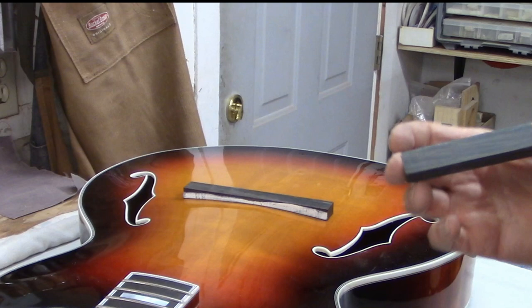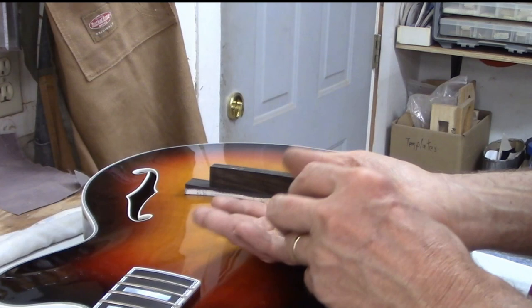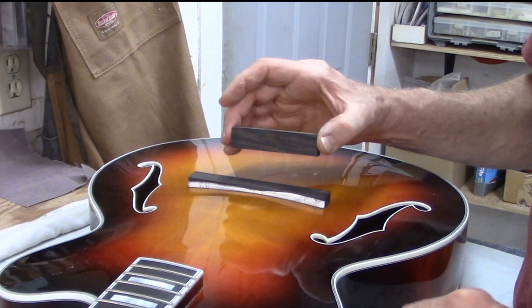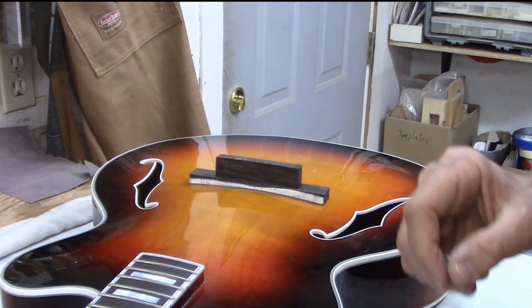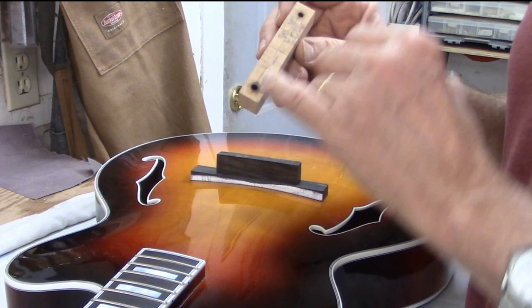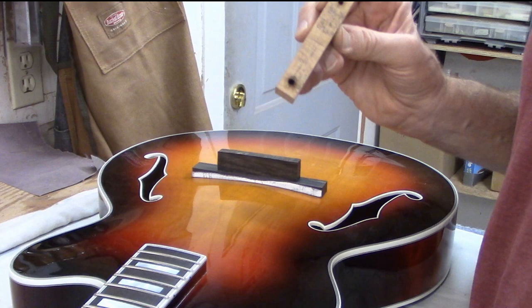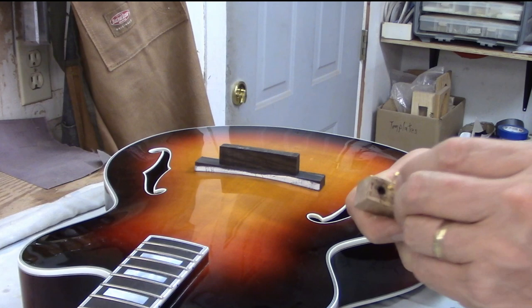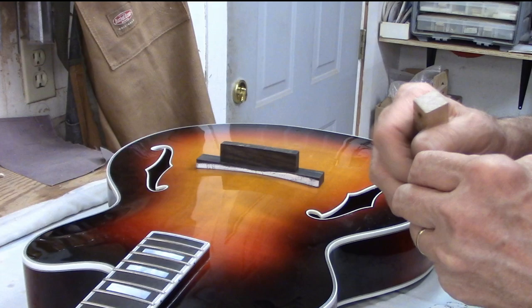Here's the trimmed saddle piece. The thumb wheels and posts have to get connected to the base and the saddle, and the way I'm going to do that is drill holes. I've got this little maple fixture that I've used for years with two holes drilled three inches apart, and I will drill into both of these blocks of ebony — that'll make the holes for the threaded rods for the thumb wheels.